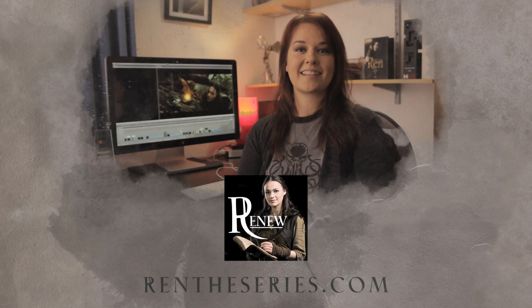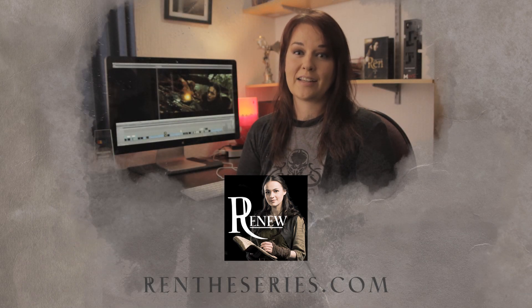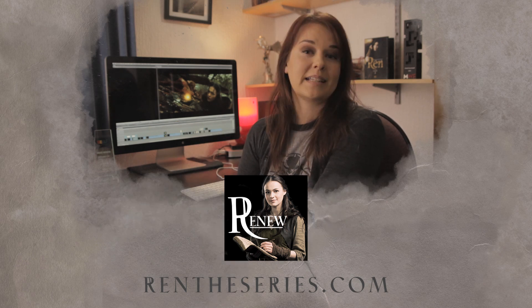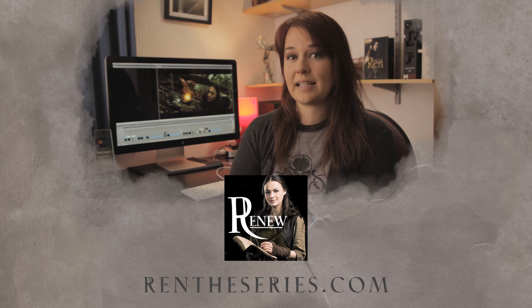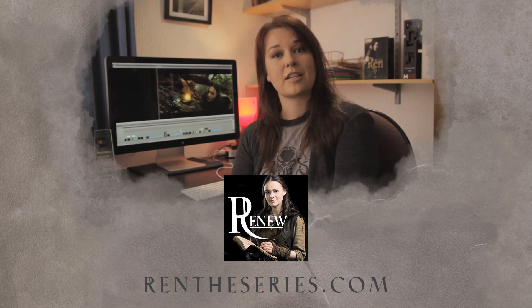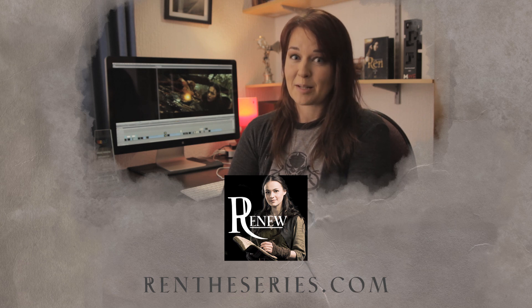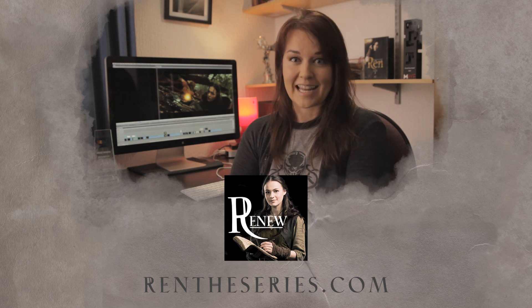Thanks so much for watching. I hope you enjoyed that video. If you did and you want to see more episodes of Wren: The Girl with the Mark, please sign up to our Renew Wren mailing list over on wrentheseries.com/renew, and we're going to be doing a Kickstarter so stay tuned.